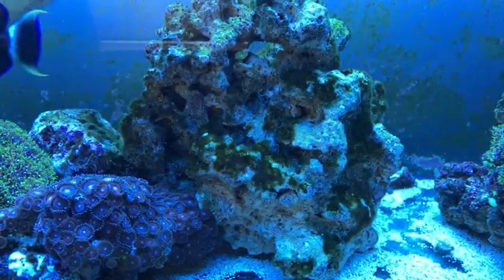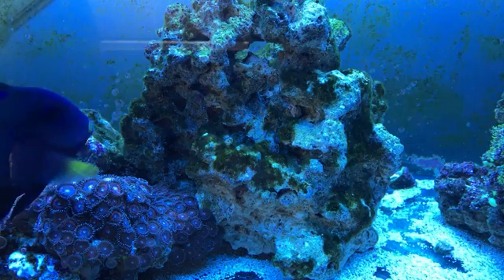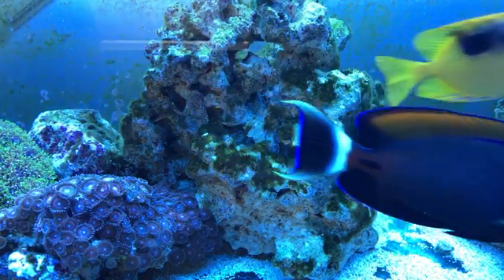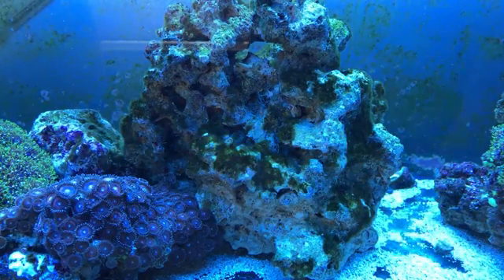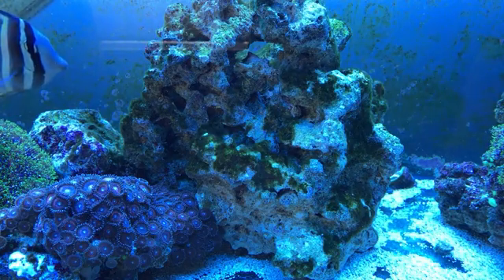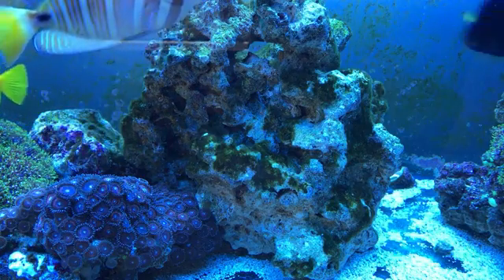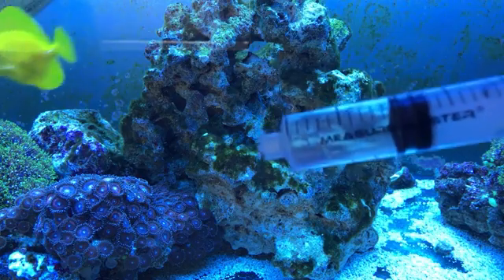I'm going to use 10 milliliters only, because my tank is 125 gallons and you're only supposed to use one milliliter for every 10 gallons. I'm going to show you how this just melts away the green algae. I've got my syringe and we've got the 10 milliliters ready.